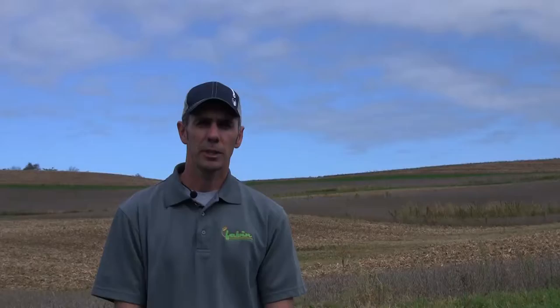We do use a vertical till machine to process some of our corn stalks, typically where we don't have a cover crop or where we got too late in the season to plant a cover crop and are left with more residue on the surface. Prior to planting in the spring we'll use a vertical till machine to process those stalks and make for a more uniform seed bed.